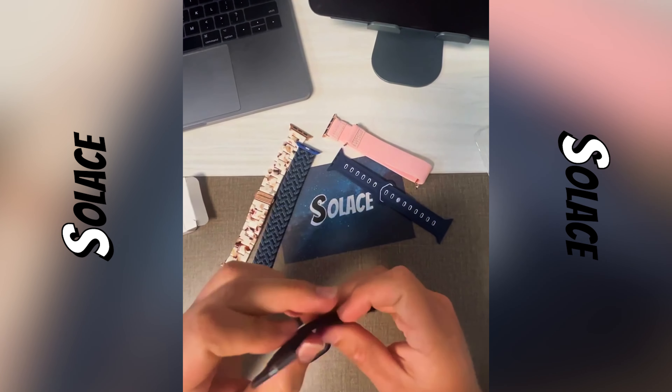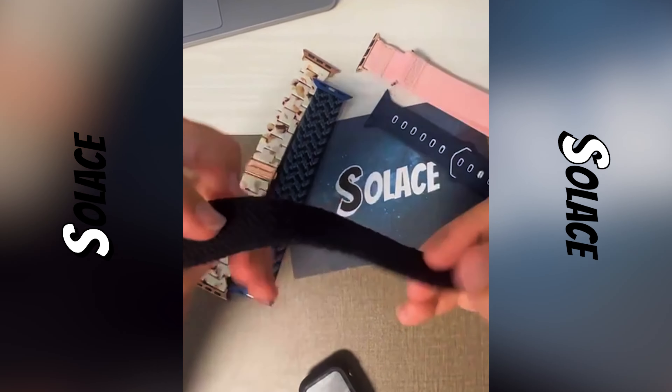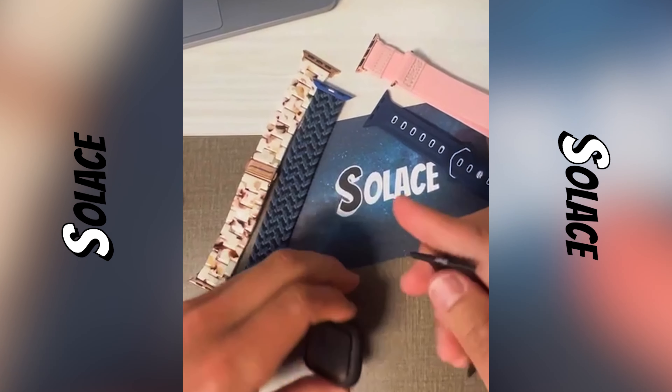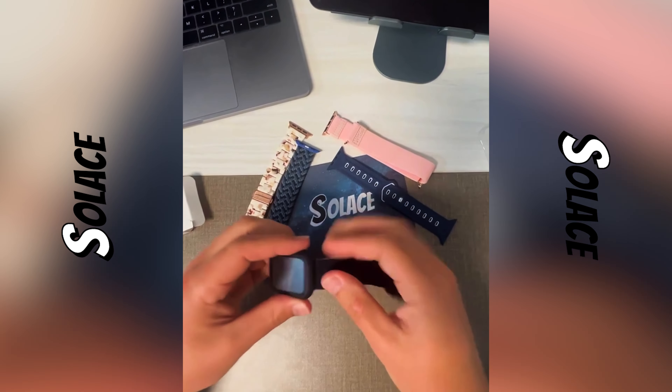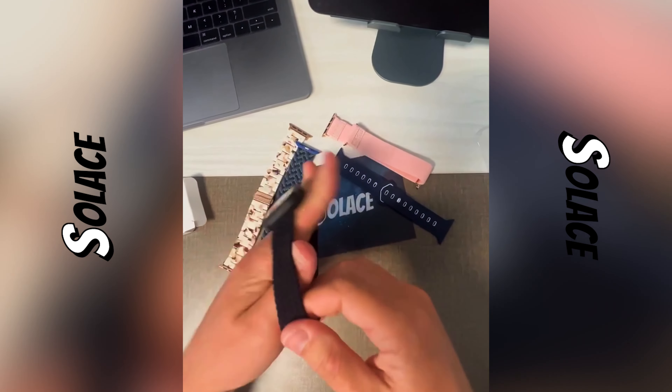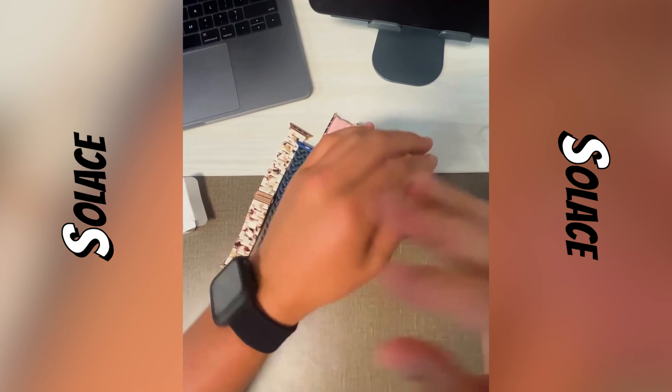We launched Solus Bands in April of 2021 with a simple goal to provide affordable and unique watch bands to help you stand out from the crowd. These ones here are made from a braided nylon material so you can work out in them and it won't trap the sweat. It's machine washable and super stretchy while retaining its shape. And we also have all sorts of other styles for different outfits and occasions.